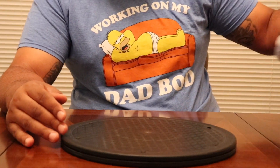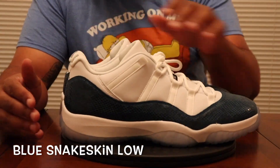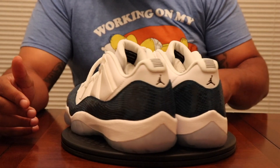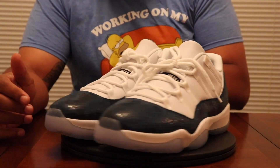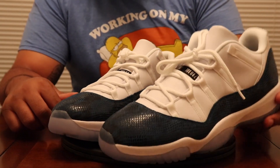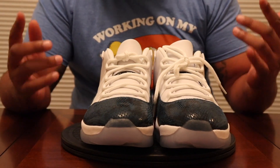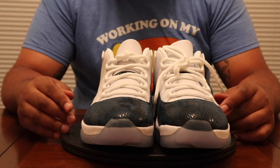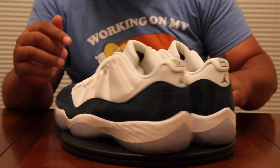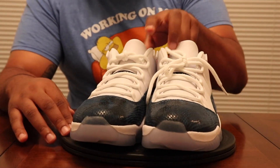Coming in after the Cool Gray Lows, we have the Blue Snakeskin Lows — another flame pair of shoes that people really slept on, like super slept on. I've got a review up on it if you want to go check it out. You want a real unbiased opinion? I'll give it to you.